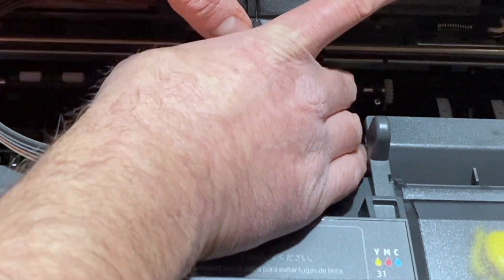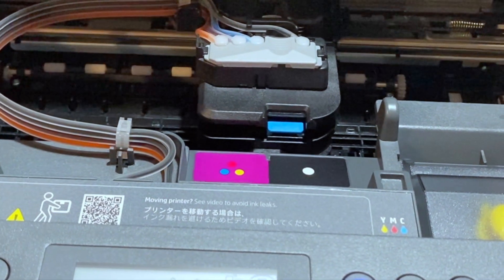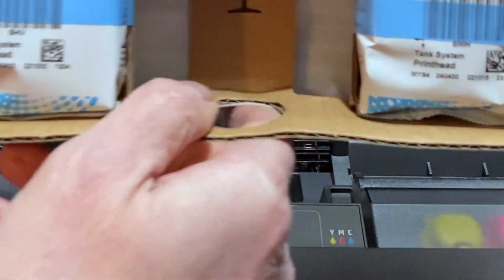We're going to remove this. Then we're going to take our print heads and place them in here. It came with these two print heads — this is what we're going to put in.